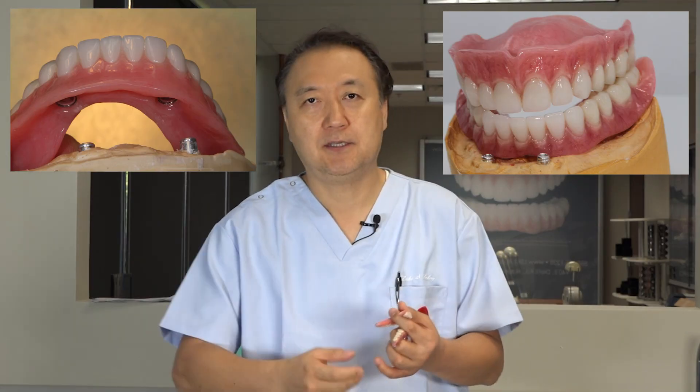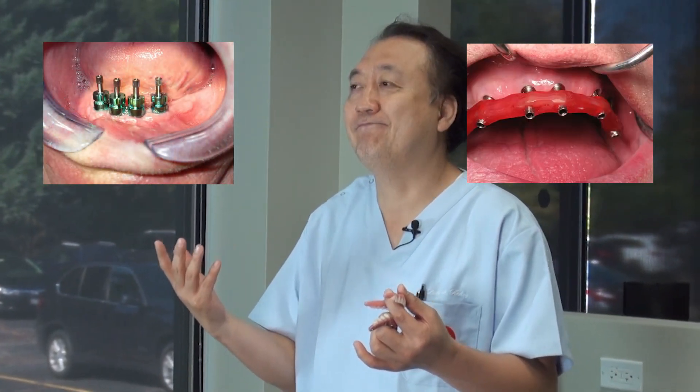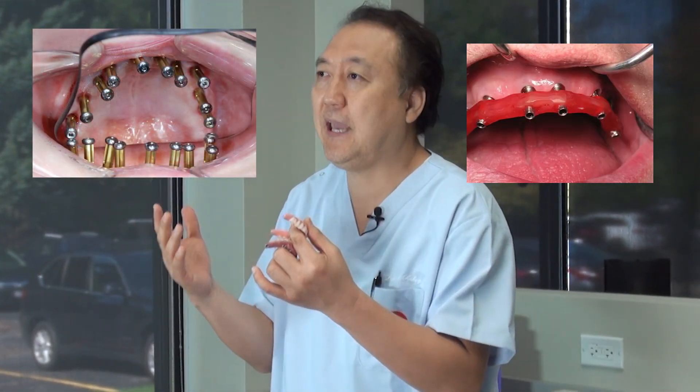If you have a little more money, you can get a locator — meaning two, three implants. If you have more money, four to six or seven implants, you have more options. Many people still don't know the pros and cons, so let's clear that up today.